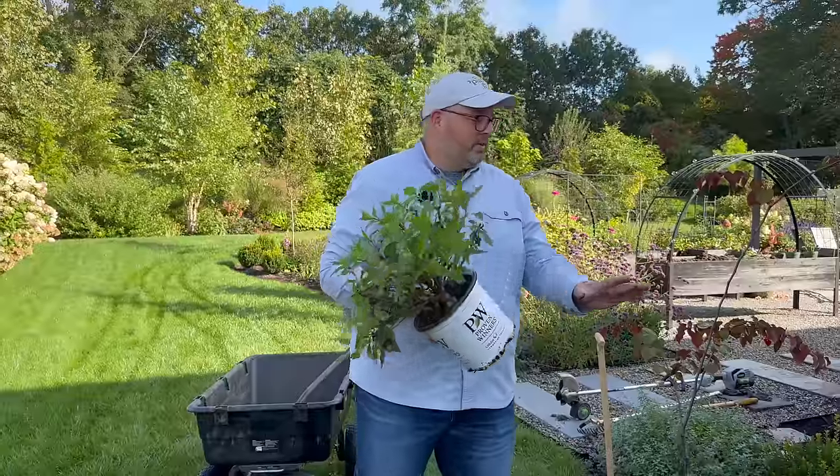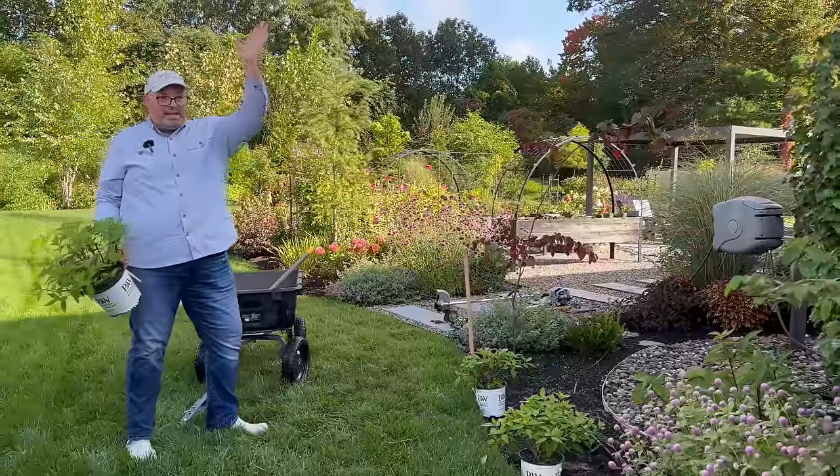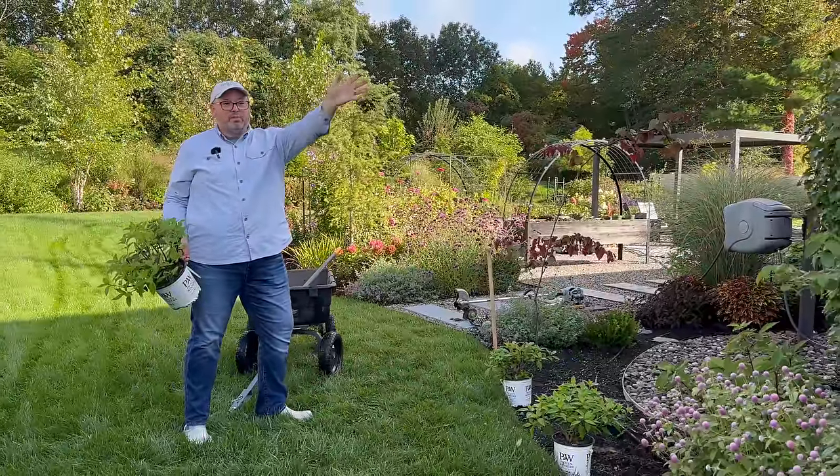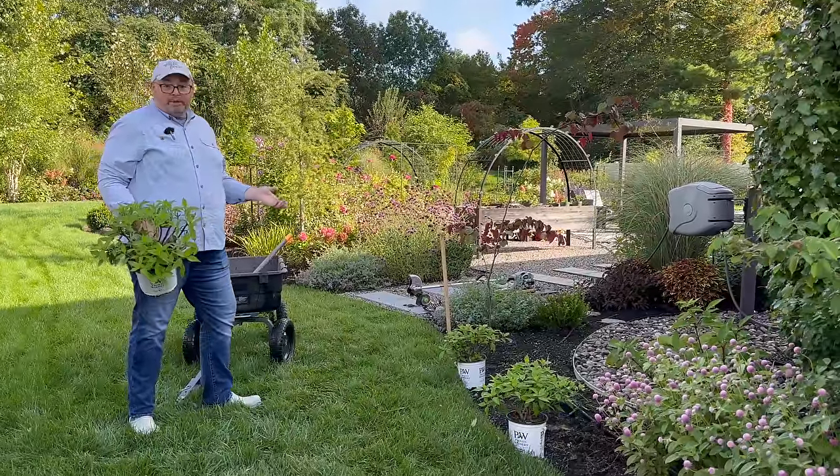We are going to put them here on this edge, which will get full sun because it'll get morning sun, and then once noon hits it'll get sun from noon all the way till sundown in the summertime. So right now we're here in the morning.